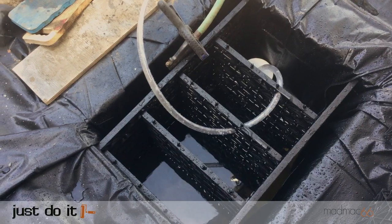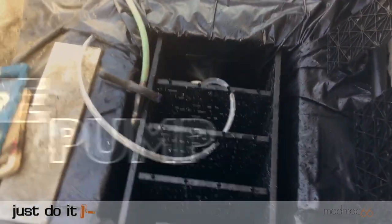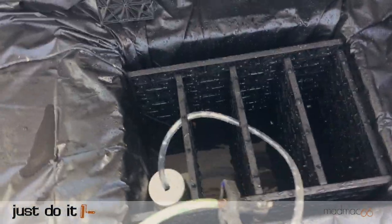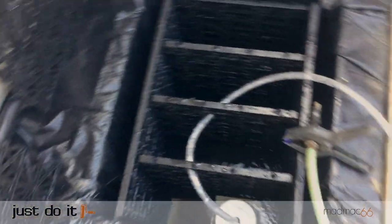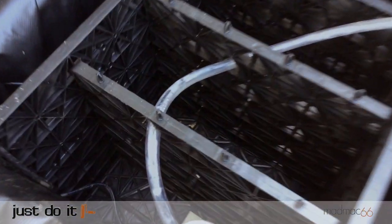Before I could install the pump I had to fill the reservoir with water — 32 gallons of it, which took a little while. You can buy pump filter housings but instead I used a plastic yogurt container placed over the pump with a small vent hole to allow water in but keep stones and large debris out.